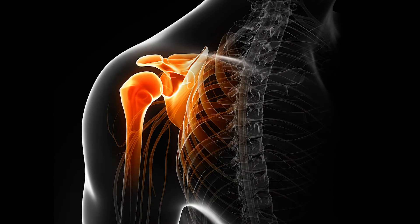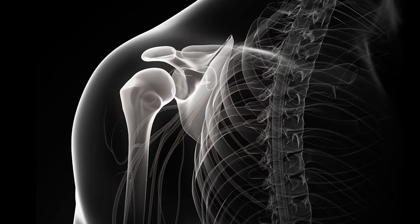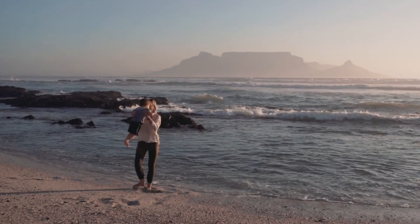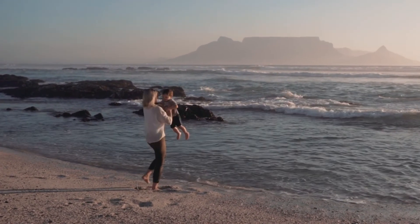Tensor is the first and only reusable arthroscopic tunneling system with no foreign body implants. Studies show the transosseous repair has excellent long-term clinical results with improved postoperative pain scores and a lower revision rate.